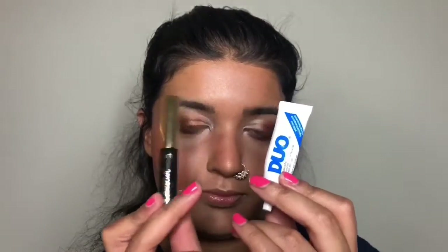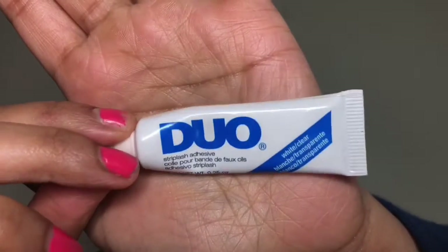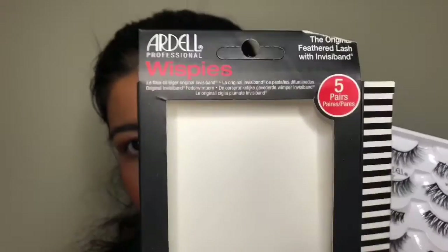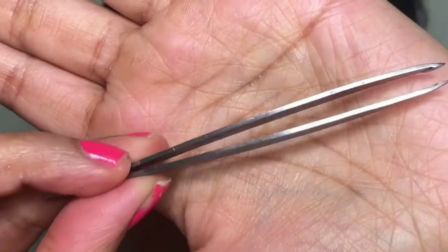We're going to get started with some eyelash glue. Here I have Tarte's Tardius Pro, which is more on the expensive side, and then you also have Duo, which is more of a drugstore brand and a bit more affordable. Then go ahead and grab any pair of lashes — I'm using Ardell Whispies — and an eyebrow tweezer.